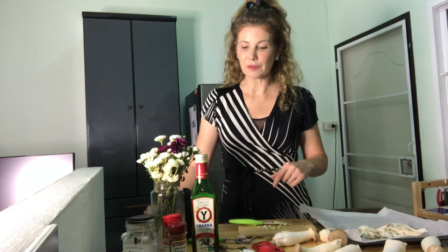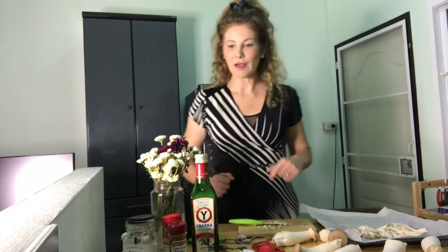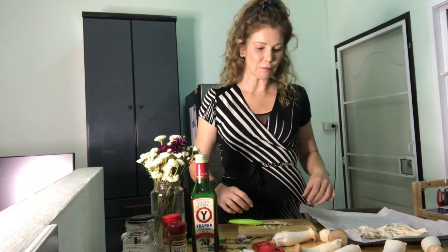Today we are making barbecue pulled mushrooms. We're using king mushrooms because king mushrooms are high in iron. They have a lot of fiber, and those are a couple of things that we really need. Full of B vitamins, potassium, and they're just super good for you. So let's get going on this recipe — barbecue pulled mushrooms.